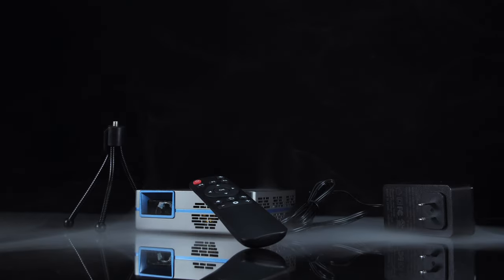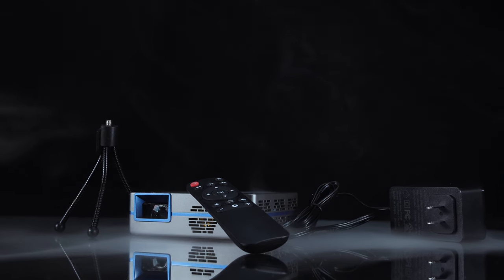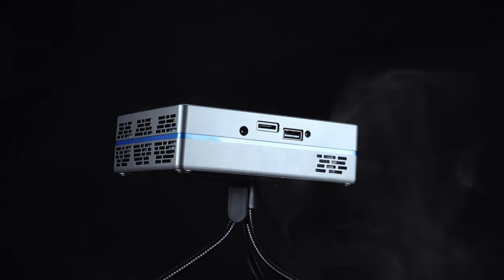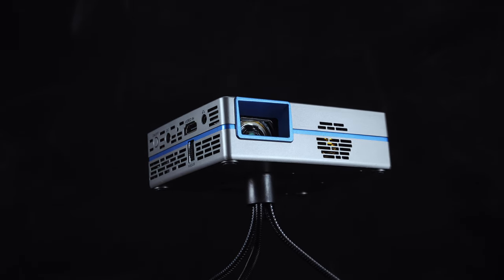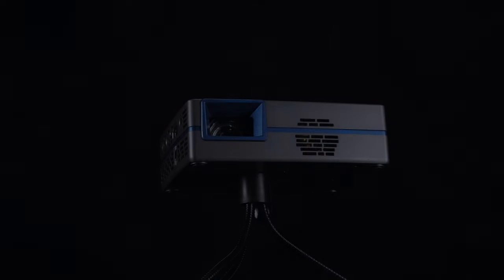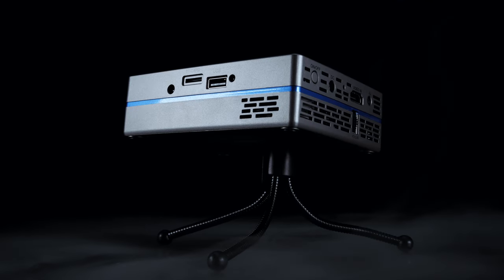Despite its tiny size of just 5x4x1.5 inches, this projector boasts impressive capabilities. Its small and compact design makes it an ideal device for people on the go, as it can easily fit in one's pocket, bag, or even the palm of your hand. This really is intended on being a very minimalistic build, relying on you to make full use of its built-in Android operating system.